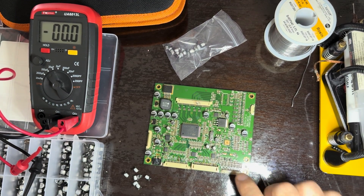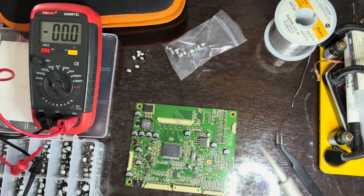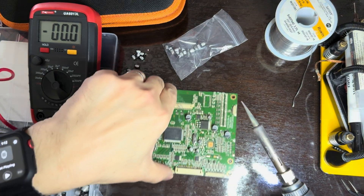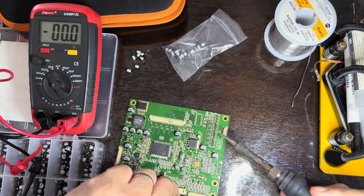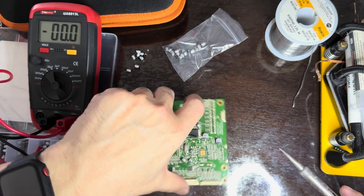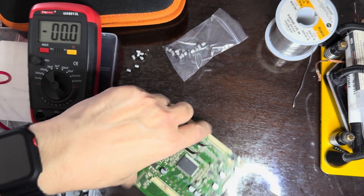Now I'm going to go ahead and change these capacitors. I'm a little messy when I do this — some of these older boards, the solder is just so difficult to get off, and I'm not using an air gun. These are not so bad because there's just two contacts. This one actually looks like the top is damaged — if the top of a capacitor looks damaged, there's a chance it's going bad or should be replaced soon.